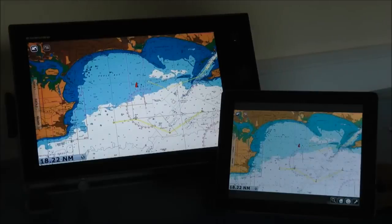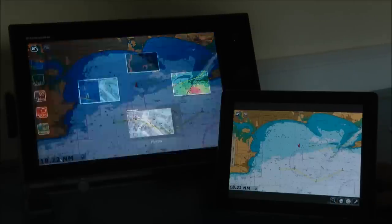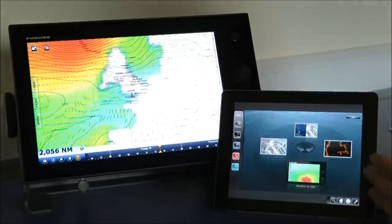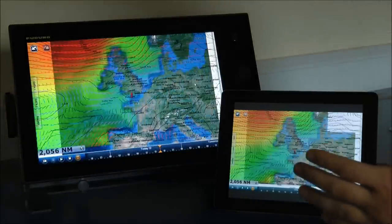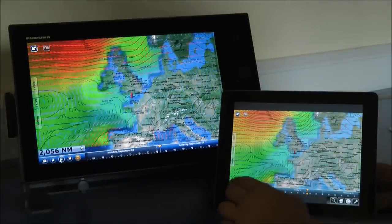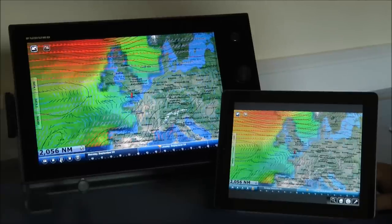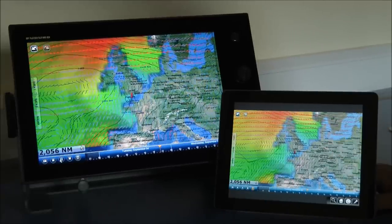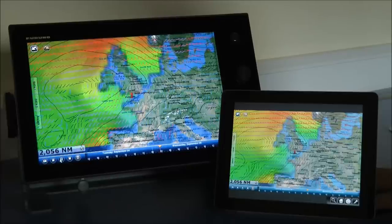Another great use for the app is the ability to swap over and have a look at different information. For example, we can go and have a check on our weather straight from our iPad. I select my weather page and as soon as it loads up, I've got a full weather forecast straight from my iPad. I press play and initiate the animation — what we're looking at here is wave heights, pressure, and wind. It's a really cool thing you can do in the evenings planning your next day's itinerary.